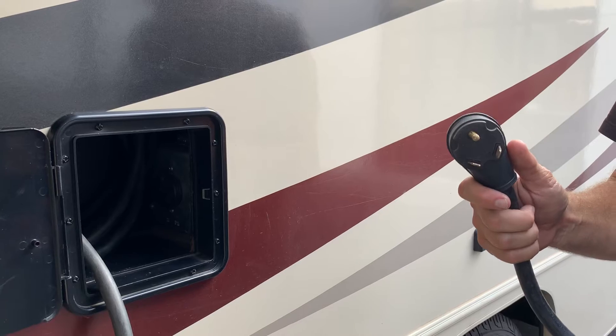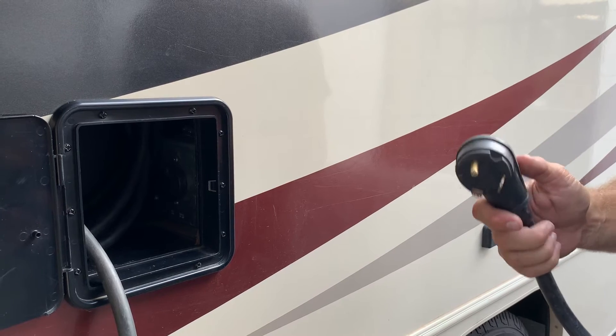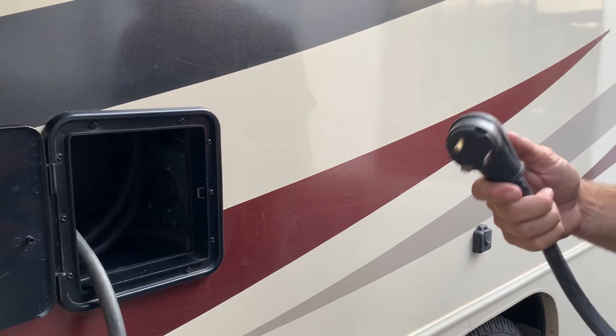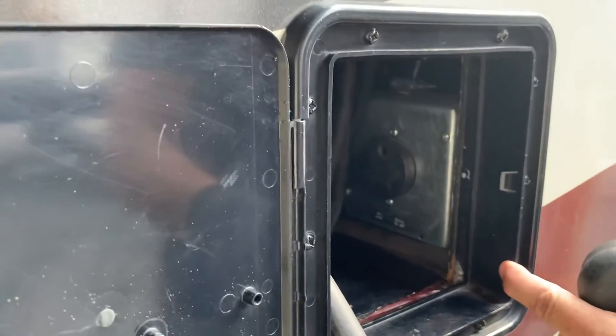Once you're plugged in to an outside power source, it will function all of your 110 appliances and outlets inside. If you are not able to plug into an outside power source, you can use your onboard generator by plugging in your short cord into the outlet inside of its compartment.